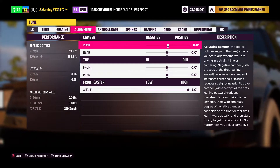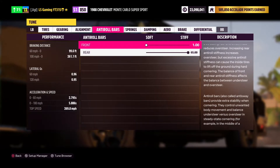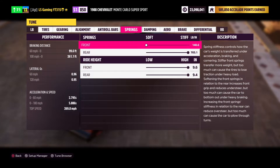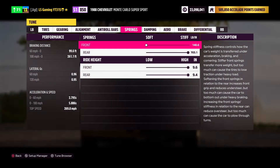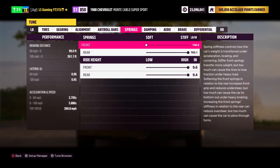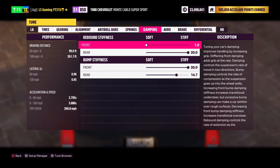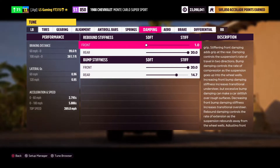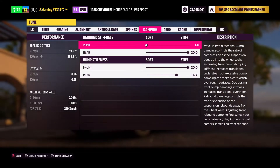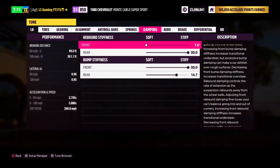Go to alignment and make sure everything is at zero except for your front caster, which should be at seven or around seven. For anti-roll bars, the front should always be soft and the rear always stiff. Head over to springs where it's the same thing — front soft, rear stiff — and the ride height should automatically be maxed out so don't touch it. For damping, I like the front rebound to be soft and the rear stiff. For bump stiffness, front stiff and rear around 14 to 15 — I have it at 14.7 because that's been the best.